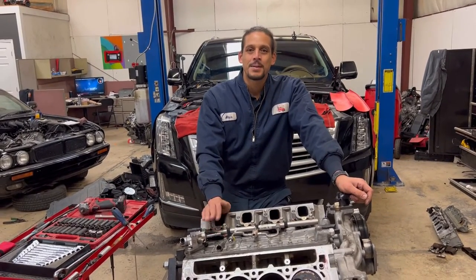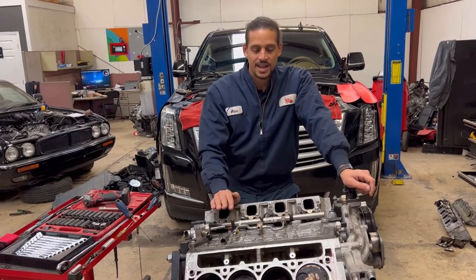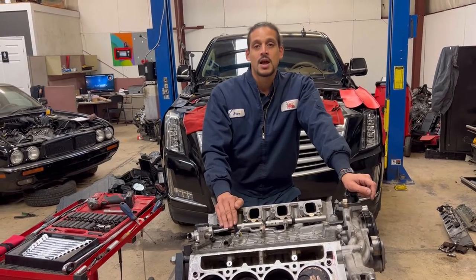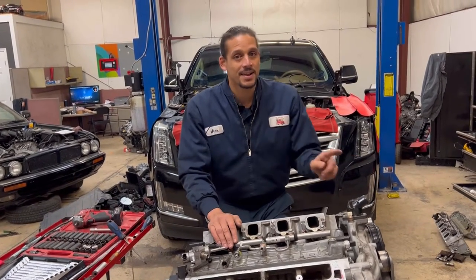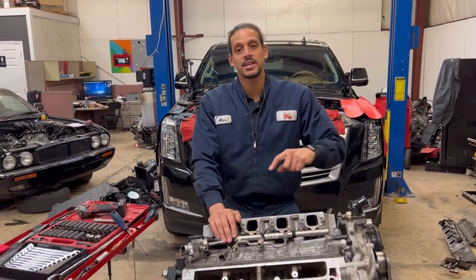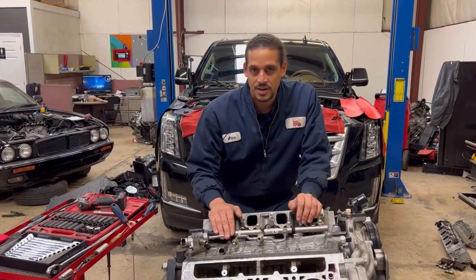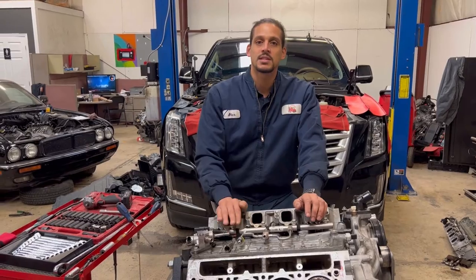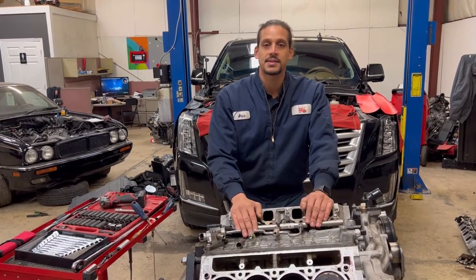Alex Car Doctor, welcome back. Back with another Cadillac Escalade video. This one has a special story to it. This is not the same Cadillac that was in my shop last time — I'm going to put a link in the description for how I diagnosed that one. This customer actually came from that video. This is one of my YouTube customers, so shout out to him for bringing his car in and letting me take good care of him.